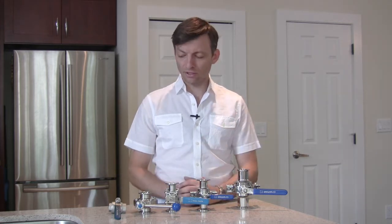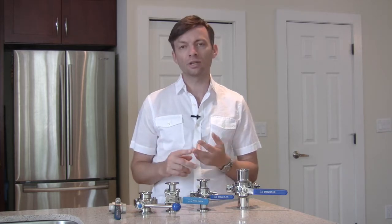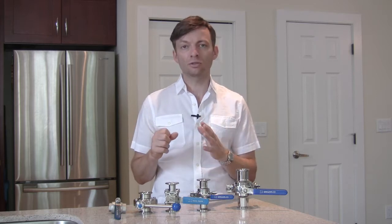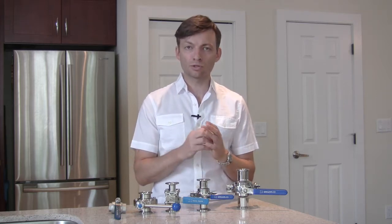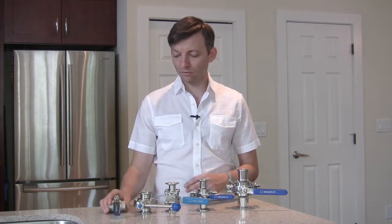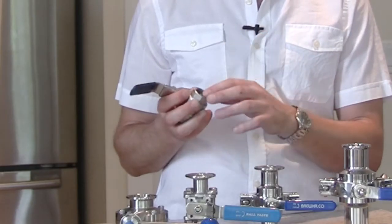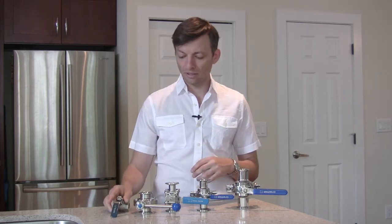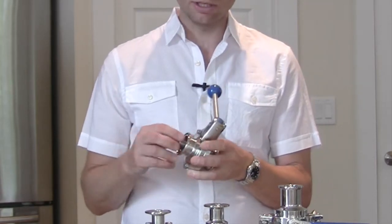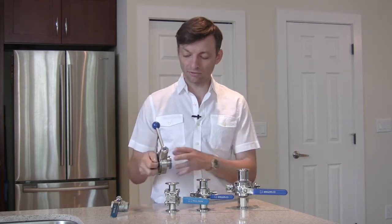Valves used in brewing applications are divided by two different means: one is the way it is connected to the pipe, fitting, or vessel, and the second is the kind of closure system that exists inside the valve. The two main connection types are threaded valves that generally have an MPT-type threading, and the tri-clamp connection that uses a gasket and a clamp that fits over to hold it to the pipe, vessel, or fitting.